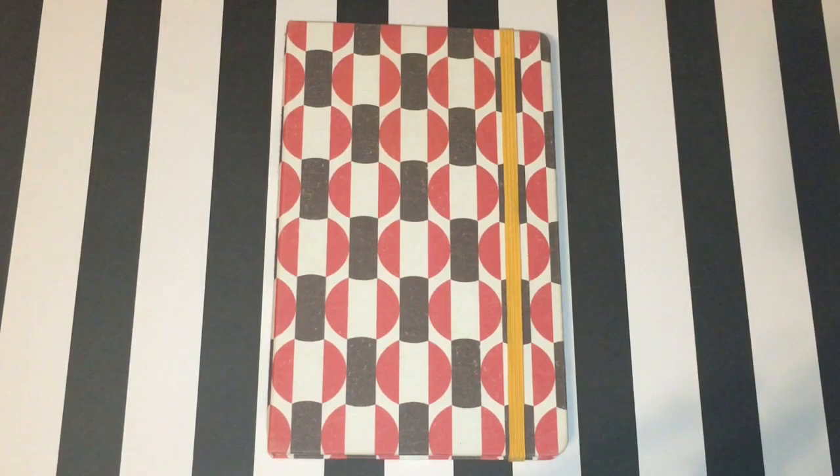What you're looking at is my second bullet journal. I'm using a 240 lined page Moleskine journal in a vintage limited edition print. I purchased this at Target and the price was $22.95. I'm more excited about this being my second one because my first was a learning process. When I first stumbled upon bullet journal videos, it was everything that I loved about journaling — it combines list making with creating an agenda, calendaring, using it as a diary, everything I loved all in one place.